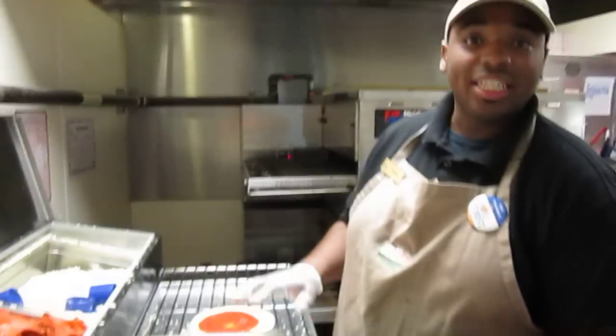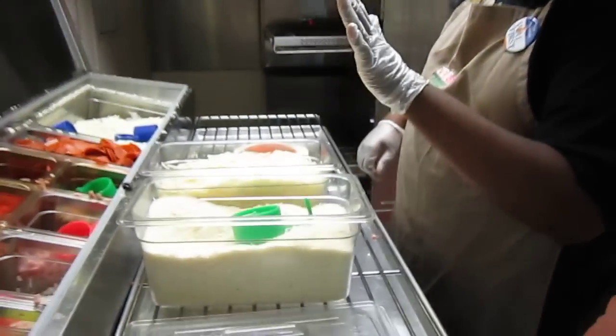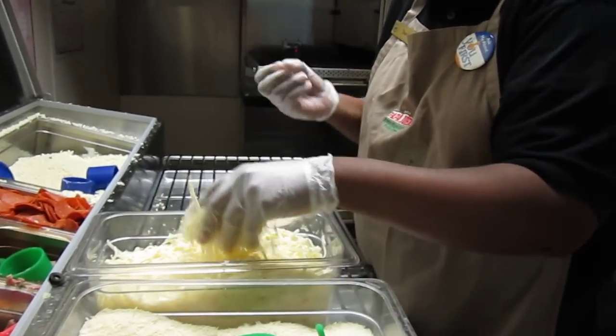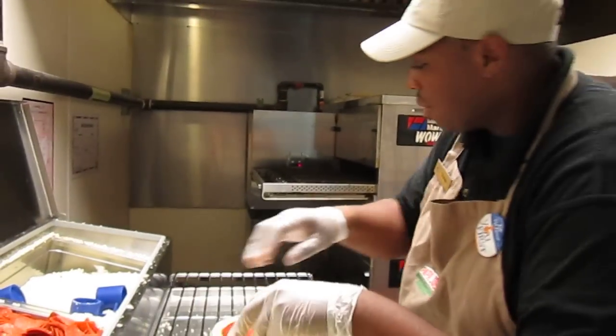Now, the six cheeses are: we have mozzarella, parmesan, romano, we have provolone, we have fontina, and we have fresh asiago.